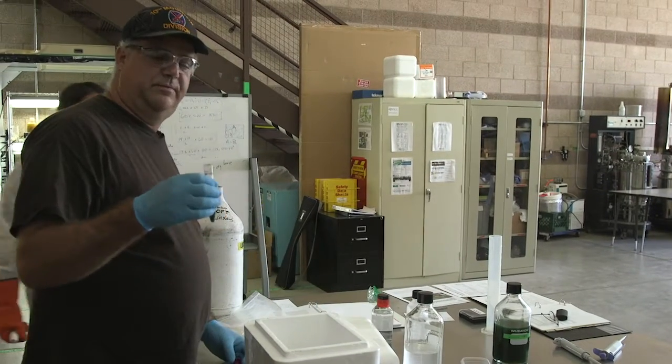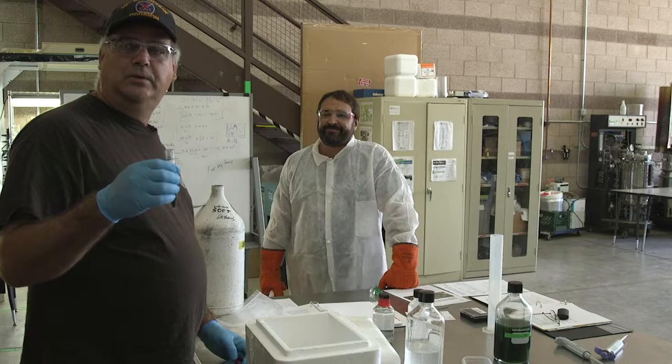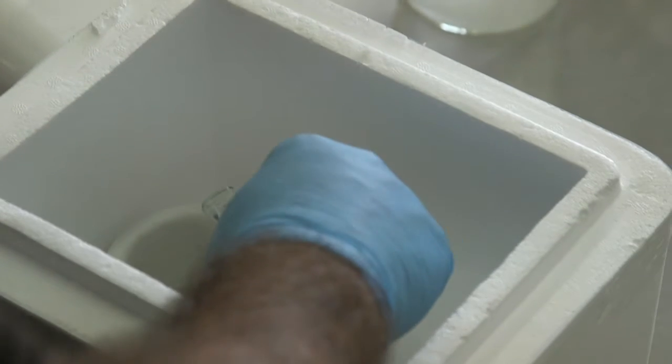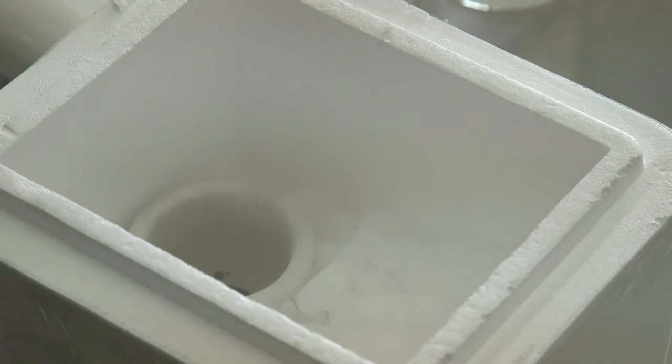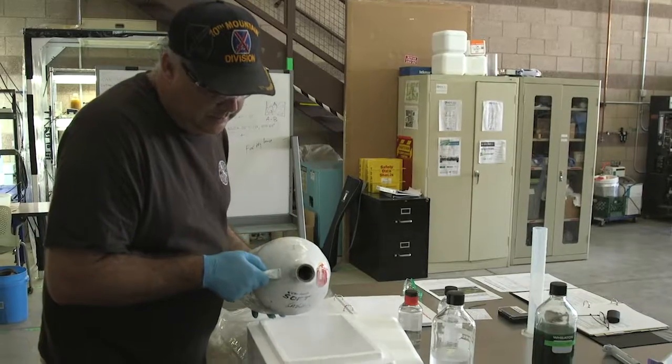We're going to take this sample and freeze it so we can grind it in the mortar and pestle. This will break open all the cell walls so we can get what's inside the cyanobacteria out from the algae. In order to freeze it, this is sitting in dry ice right now, and then I'm going to pour some liquid nitrogen on it — add the liquid nitrogen slowly to freeze it.